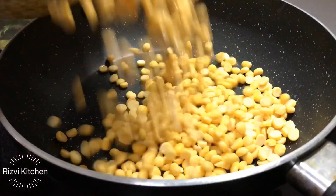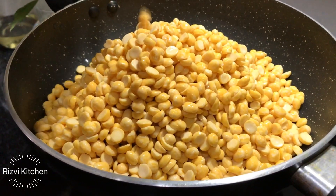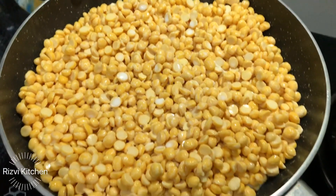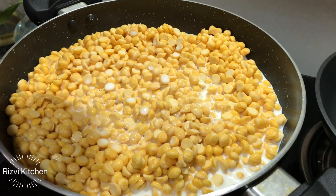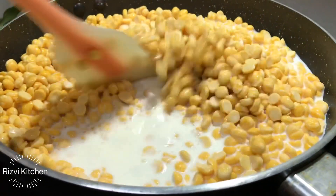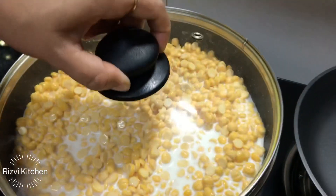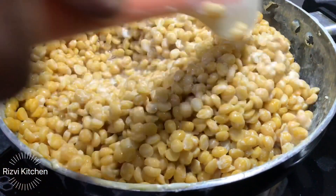First, I have soaked 2 cups of chane ki dal for 5 to 6 hours, then strained it and added it to a kadhai. Don't soak it overnight — just 5 to 6 hours is enough. Now I am adding 2 cups of milk, because we need to cook the dal in milk. We don't want too much milk, otherwise the dal will become very soft and lumpy. We just need enough for the dal to soak well. We'll bring it to one boil and then cook on low flame for 7 to 8 minutes.